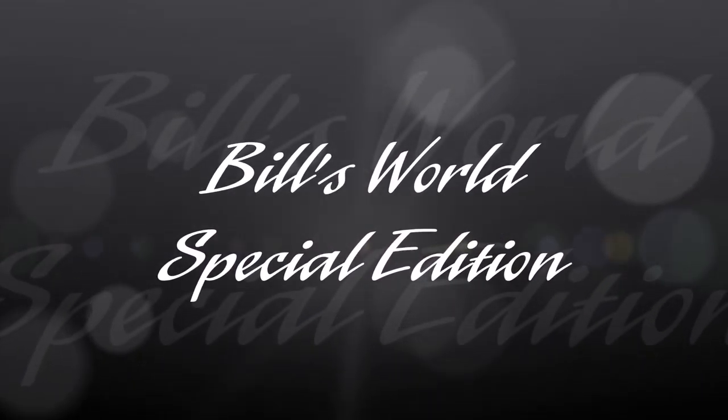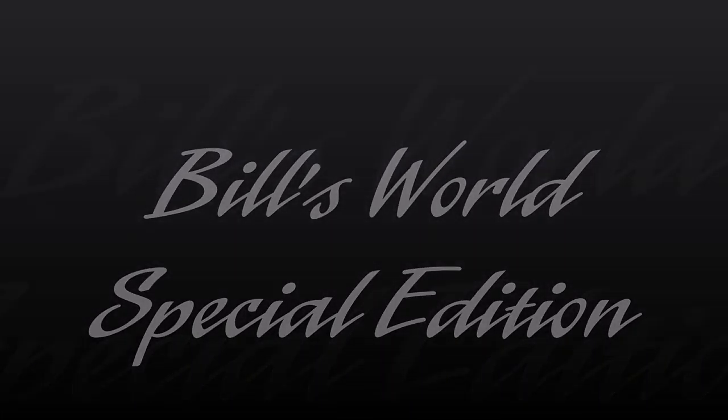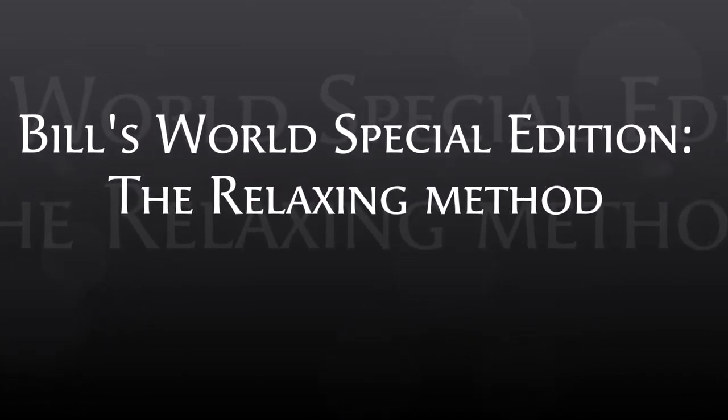Welcome to another Builds World Special Edition. We're going to do some relaxation in this video. The first relaxation technique I'm going to show you is called... melt your sorrows away.